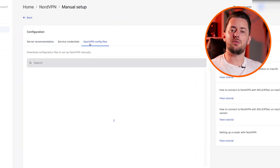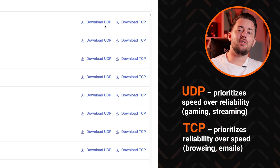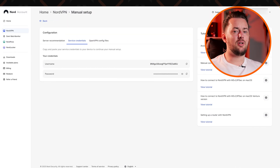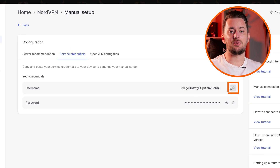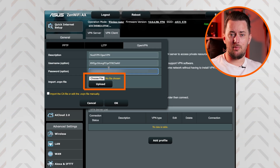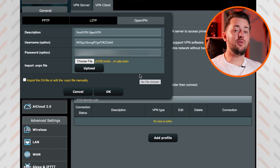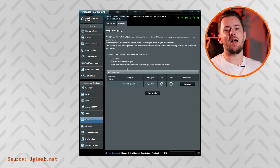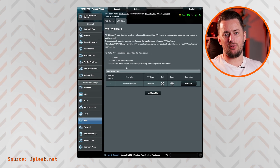For OpenVPN, you'll see both UDP and TCP options. Generally, UDP is faster, so let's go for that. Also click to get the service credentials and copy them. Then go back to your router settings and input your copied credentials in the username and password fields. Click Choose File and open the file you just downloaded, then tap Upload. Wait until you see the complete message and click OK. Now, if you go to the VPN Client tab, you should see the created connection. You can activate it to start using NordVPN on your router.